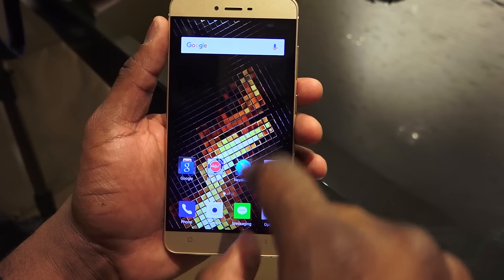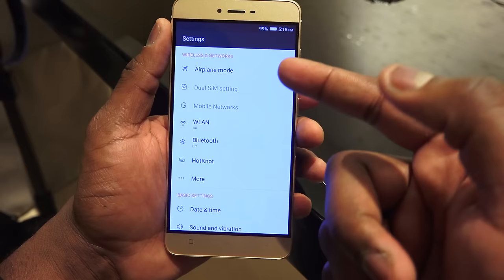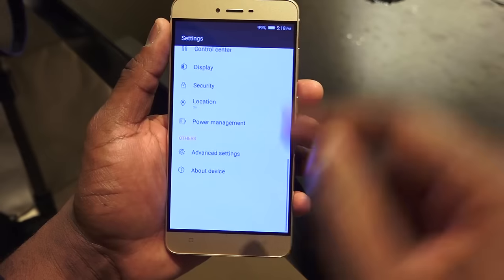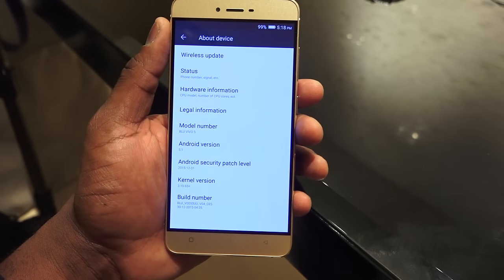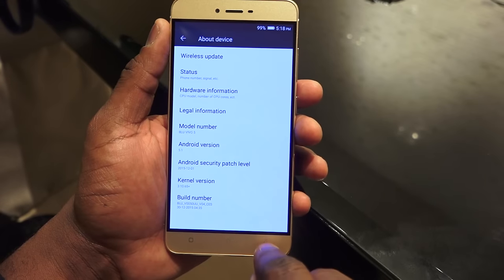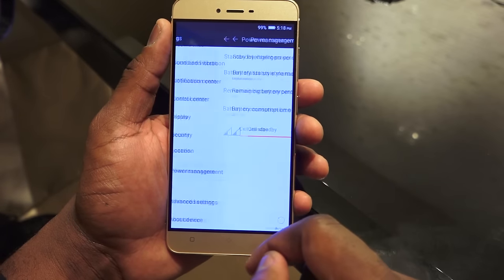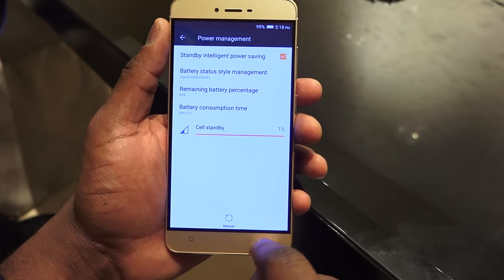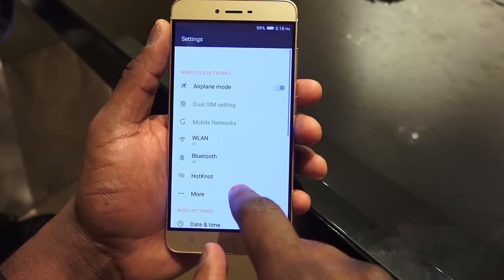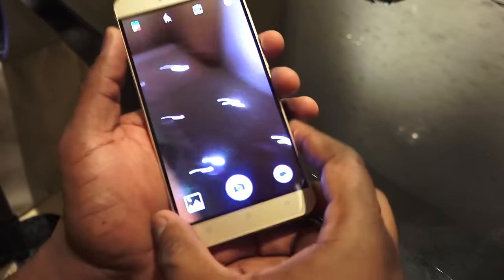As you navigate through the menu and settings, you can see it's easy to go from one app to another. Some of the menu elements are strikingly similar to what you have in Android 5.1, but this is the custom UI overlay. There are also power management tools to give you extended battery life, and even though you have a big 3150 mAh battery, you might still want to use those tools.